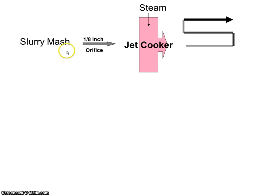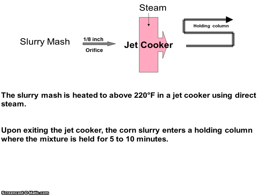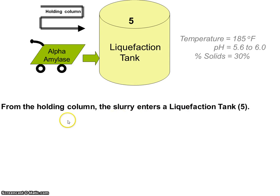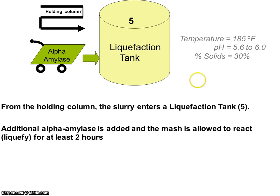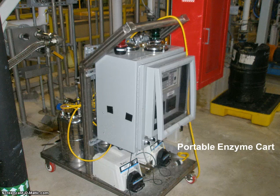The slurry mash then goes through a jet cooker and then into a holding column. The slurry mash is heated to above 220 degrees Fahrenheit in the jet cooker using steam. When it exits, it goes into the holding column where it's held for about 5 to 10 minutes. From the holding column, the slurry enters the liquefaction tank, where the temperature is maintained at 185 degrees Fahrenheit, pH is 5.6 to 6.0, and percent solids are 30 percent. Additional alpha amylase is added and the mash is allowed to react for at least two hours. The jet cooking and liquefaction steps break apart the long starch molecules — the shorter molecules are called dextrin.